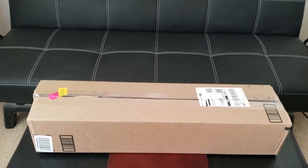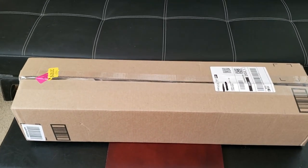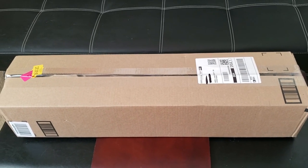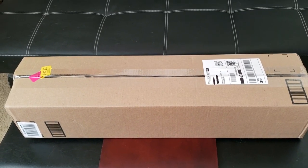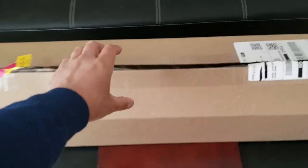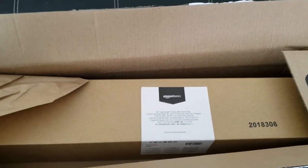Alright guys, I just got this in the mail. This is the Amazon Basics 60 inch lightweight tripod, available on the website for $23.49. Let's go ahead and unbox this. As you can see, it comes with this long box. Not super heavy, about three pounds.